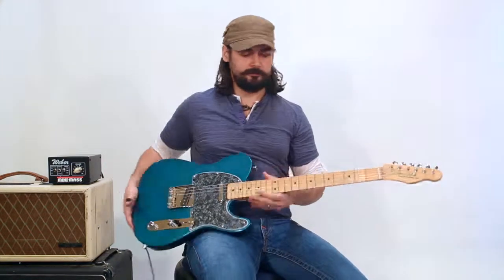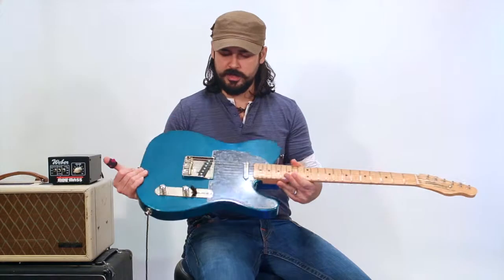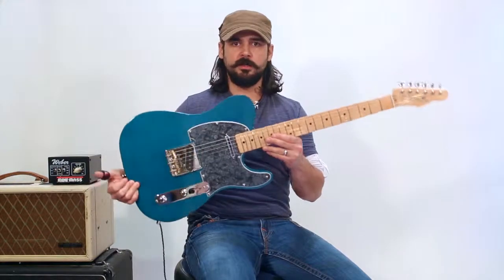All right, Bob Coleman T-Series guitar — it's a rocker.